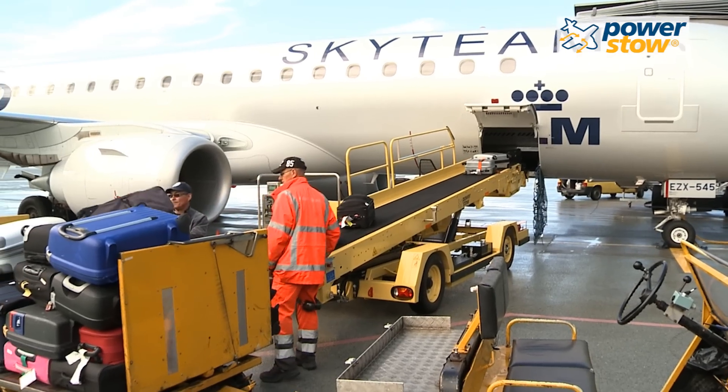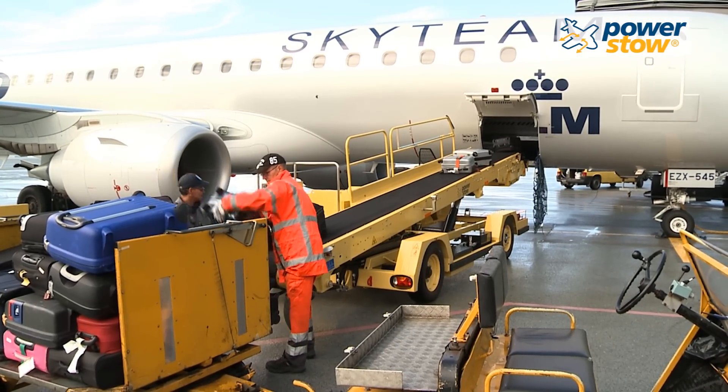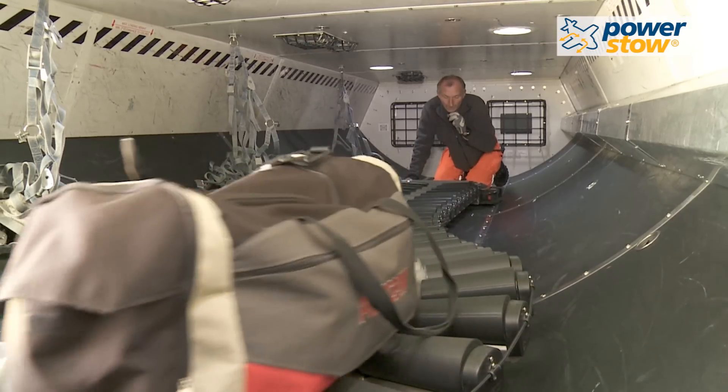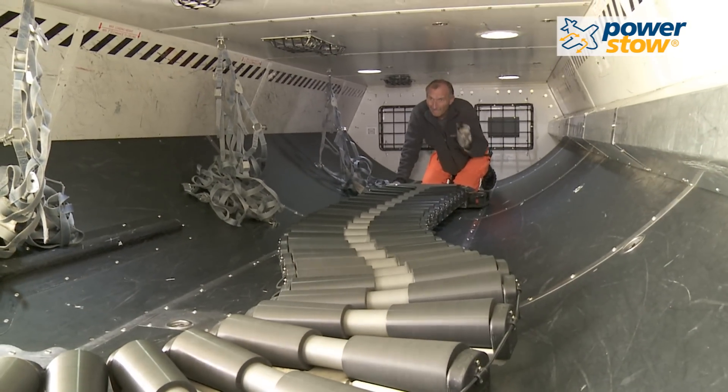The offload speed is controlled by ramp agents on the ground. Agents on the ground or inside the aircraft hold can start and stop the roller track at any time.